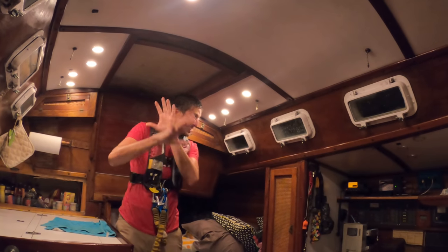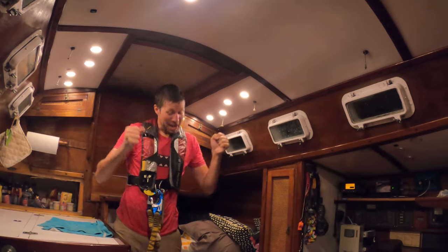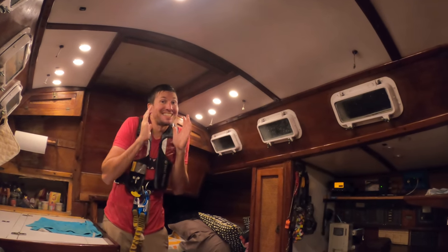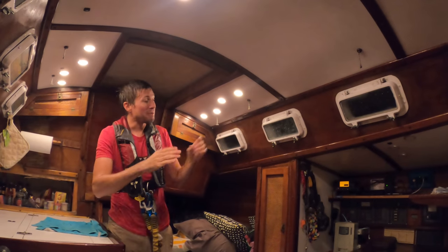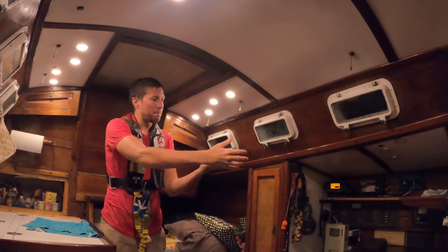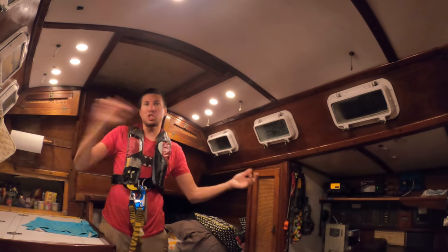The bioluminescence were just gorgeous. Like it sucked — I was soaked, it wasn't very fun — but the bioluminescence were beautiful. You'd see waves of stuff; just the tops would get ripped off and shot across. And I was at the helm getting hit by everything windward of us getting ripped off and shot across.